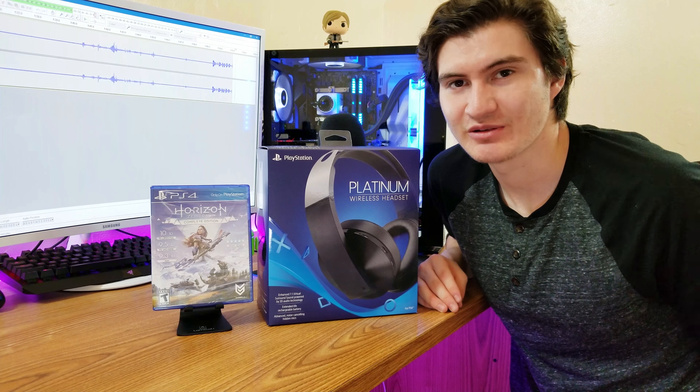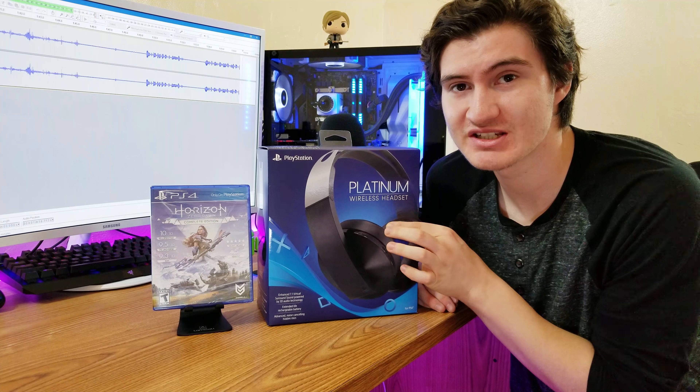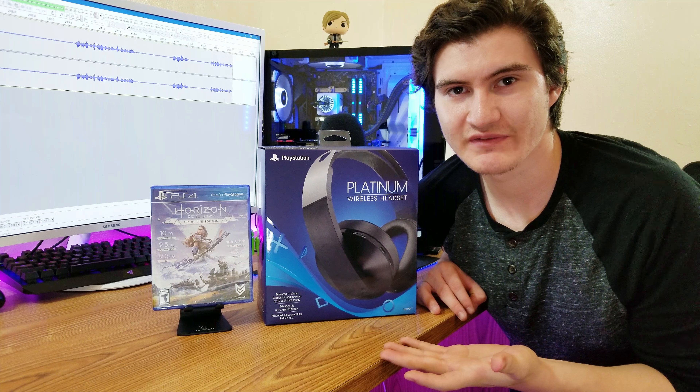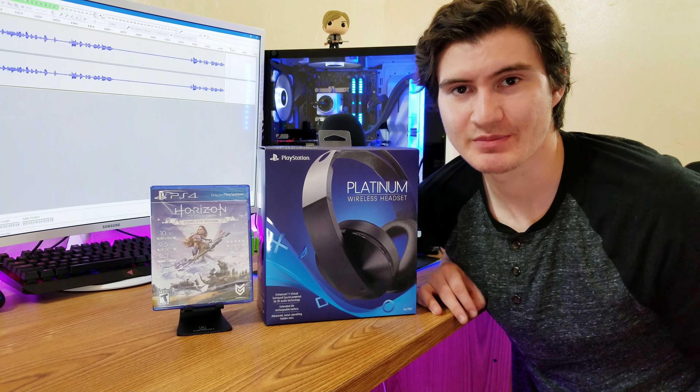Hey, what's up guys, welcome to the best tech channel on YouTube. Today I have a pretty exciting unboxing — the PlayStation Platinum Wireless Headset for the PS4. I know it came out last year, but I keep getting questions on my Stealth 700 video about this headset, so I finally decided to pick it up so I can answer some of your questions about it.